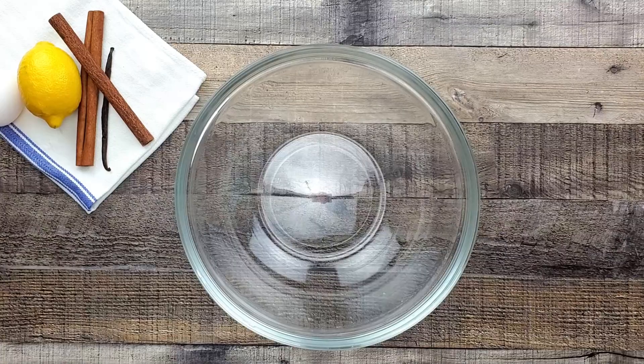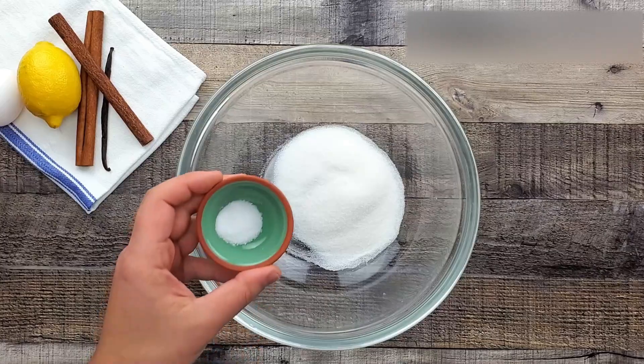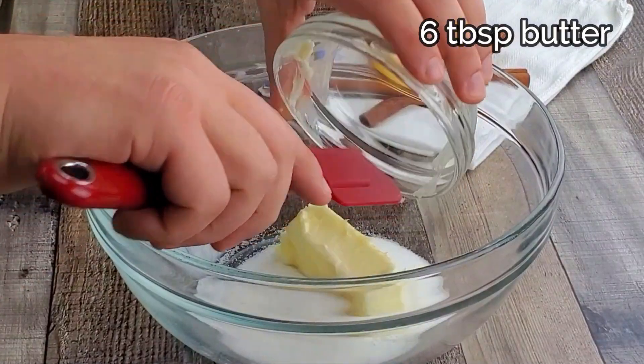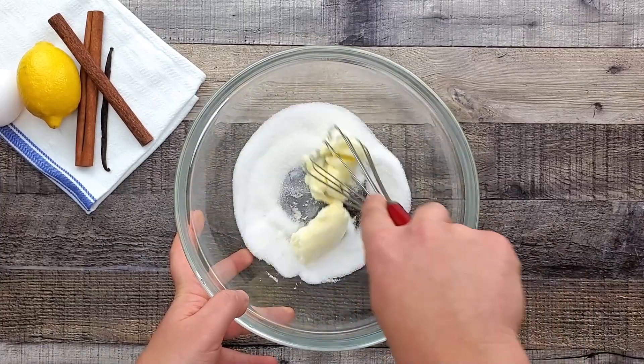I'm starting with making the dough. In a bowl, combine half a cup of sugar, half a teaspoon of salt, and six tablespoons of butter. Mix it for two minutes. If you prefer, you can definitely use a mixer — it will be much easier.